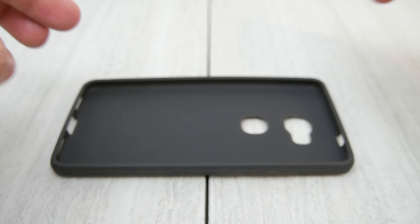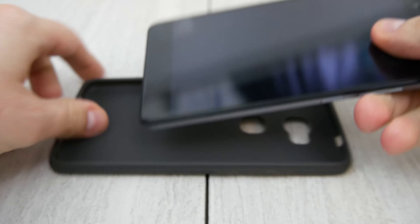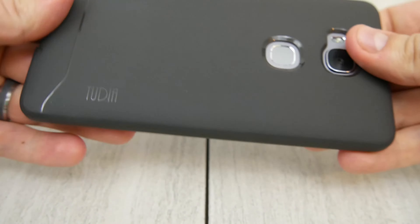So let's grab our Honor 5X and put it in the case and see how this thing is going to function. This does have a glass screen protector on it already and it snaps in pretty snug, which is nice. You can see solid cutouts across the back.